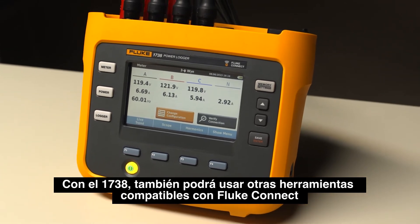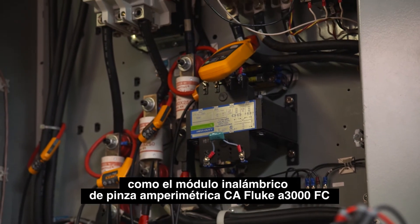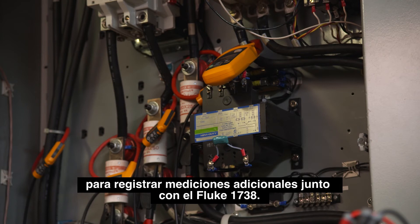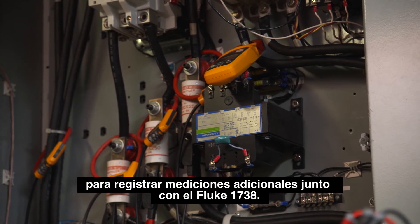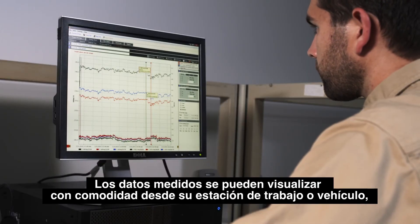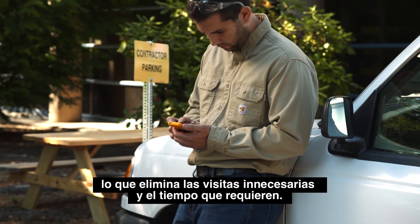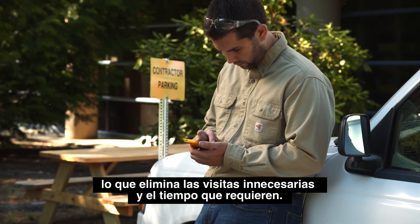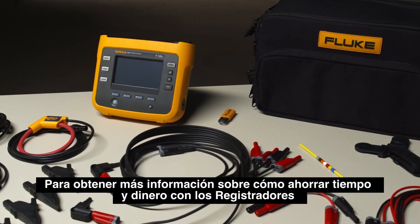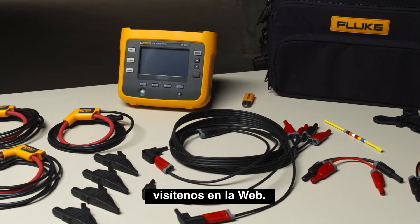With the 1738, you can now use other Fluke Connect enabled tools, such as the Fluke A3000 FC wireless AC current clamp module, to log additional measurements alongside your Fluke 1738. This reduces the need for personal protective equipment. Your measured data can now be conveniently viewed from your workstation or truck, helping you eliminate unnecessary site visits and wasted time. To learn more on how to save time and money with the Fluke 1736 and 1738 power loggers, visit us on the web.